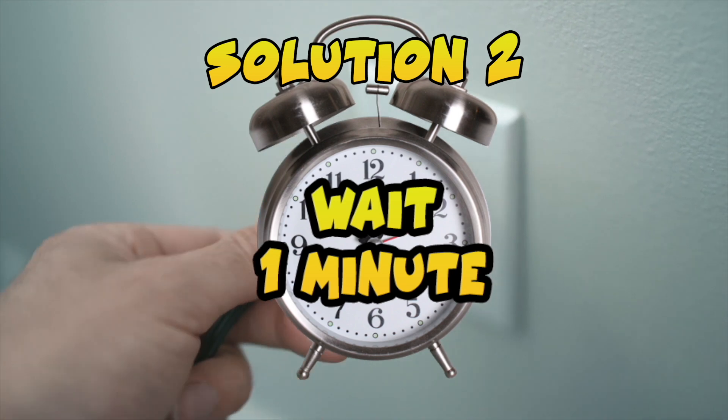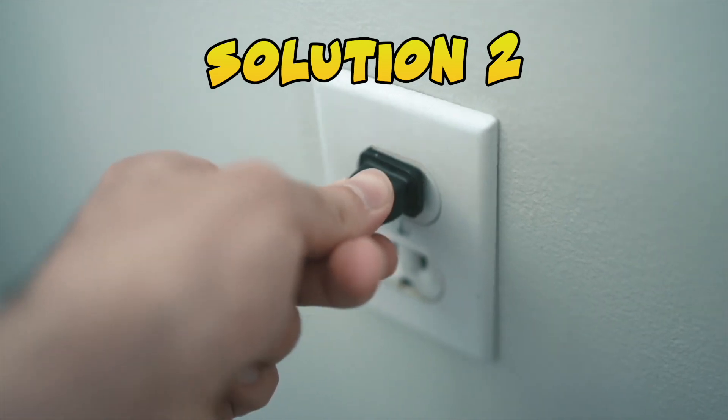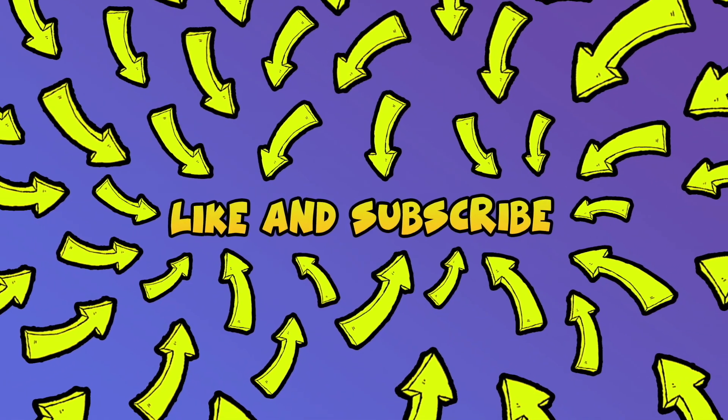This should definitely solve your YouTube problems on your Roku TV. Thanks for watching and please like and subscribe if this video was helpful. See you in the next one.